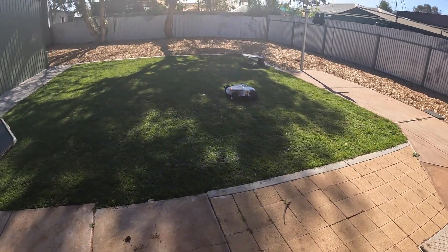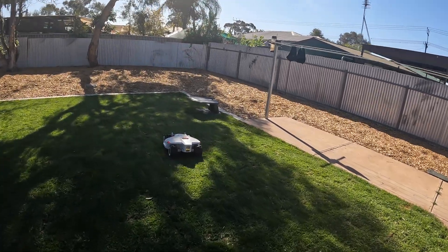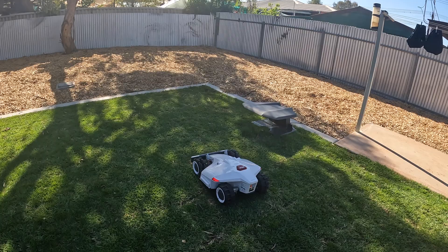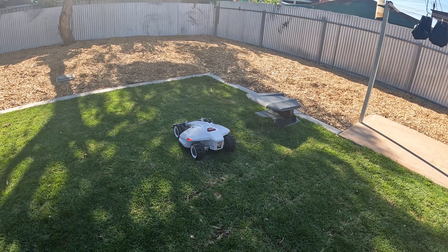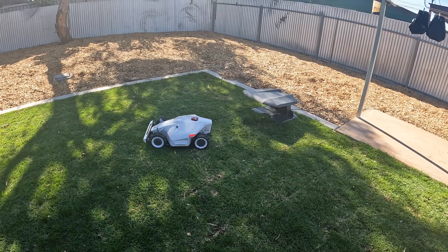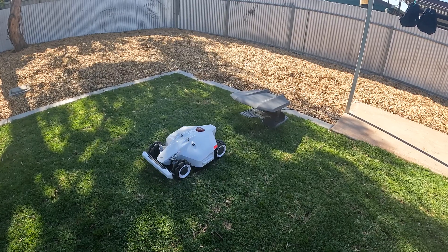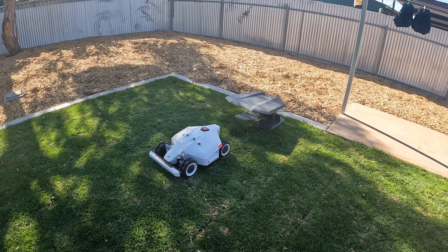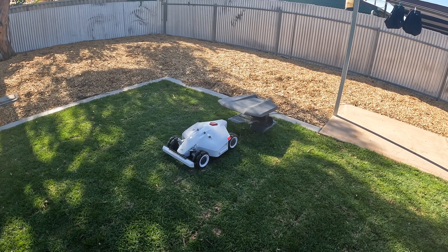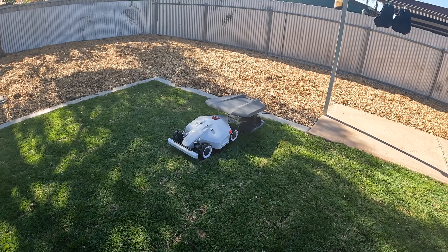Congratulations, and off he goes! Off he goes. That is so cool, isn't it Heidi? Yeah. He's gonna go back to his charging station. Look at that — that is so cool!